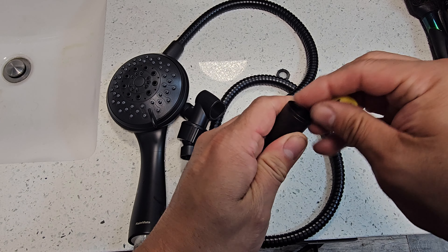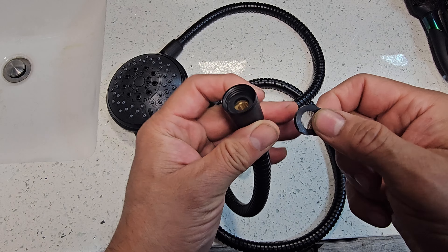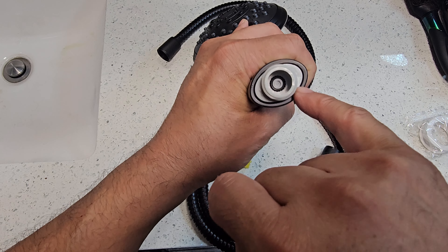Just make sure you remove these little plastics in here. You do need a filter on one end. Either end has to have the filter. I would prefer putting the filter in this area here too, because there's also a filter there.